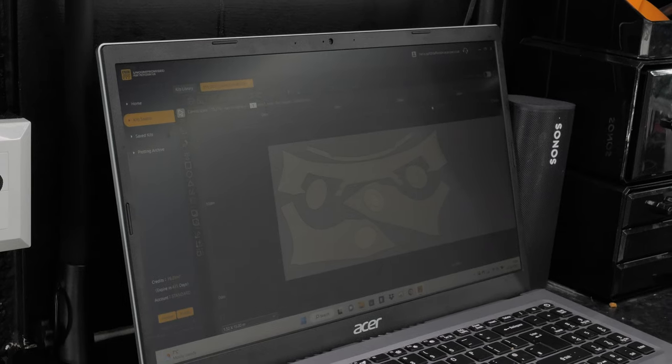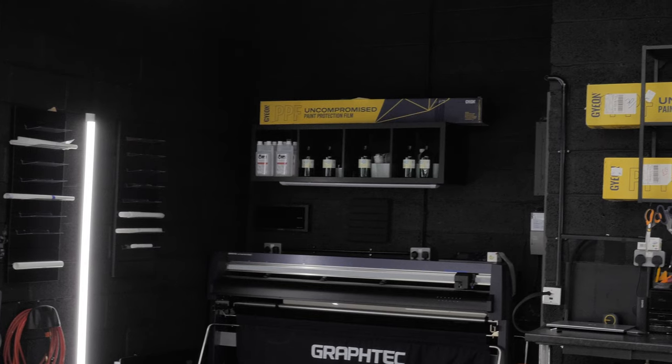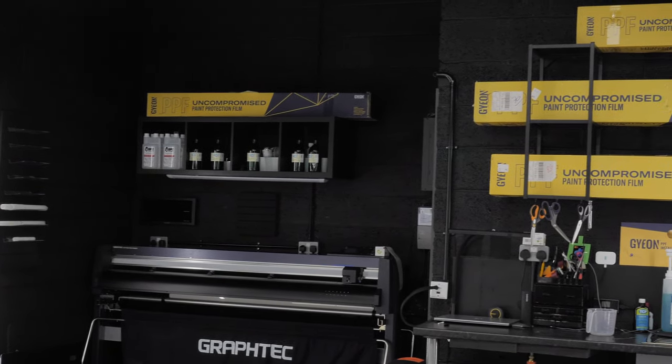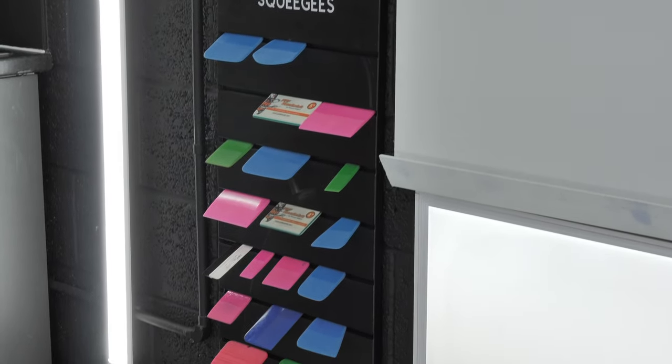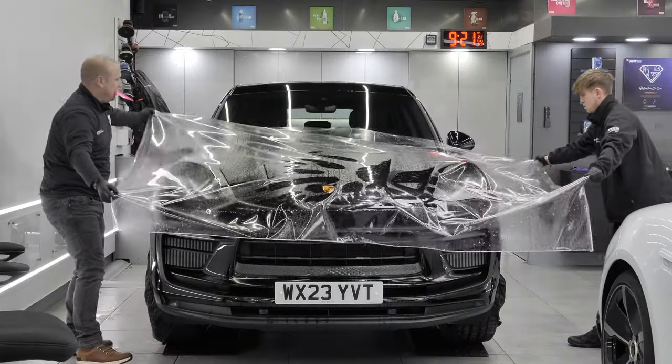We've opened another studio specifically for our paint protection film installations. As you can see, we have the laptop there with the Gion paint protection film software, which allows us to obtain the database of patterns for your car. If you have a Porsche, BMW, or Mercedes, chances are that make and model is on that database. We plot those patterns off, the plotter feeds the material through, cuts the pattern, we weed it, keep the bits we want, and then peel it off and place it on your car. That is the paint protection film studio.